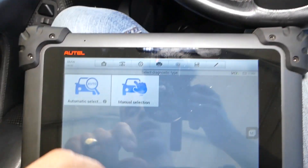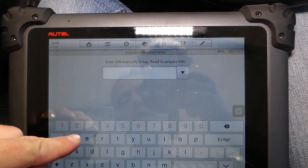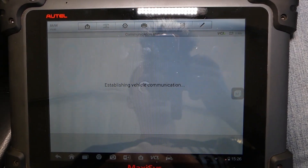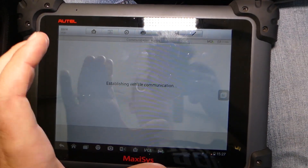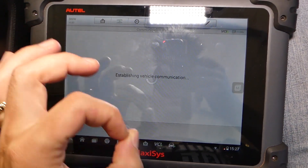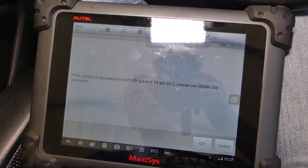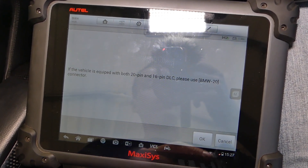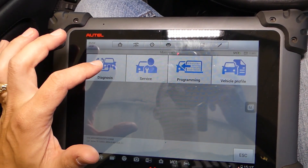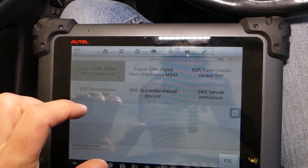We go into BMW, turn the ignition on, click automatic selection, and enter our VIN number. Click yes and it connects. It may ask if you have the 20-pin round connector — some older E46s have that under the hood, and there's an adapter included with the computer for that.